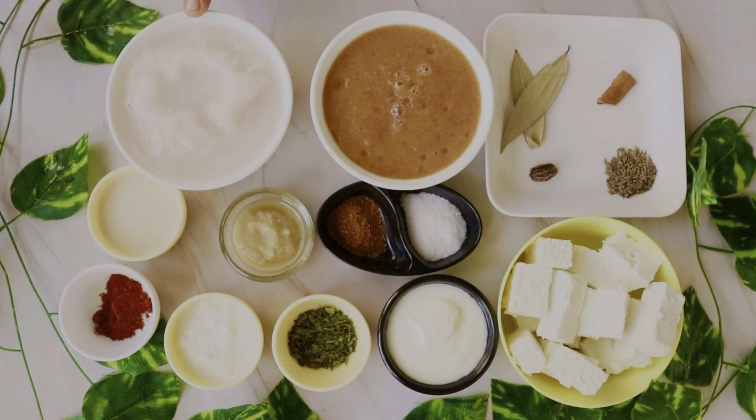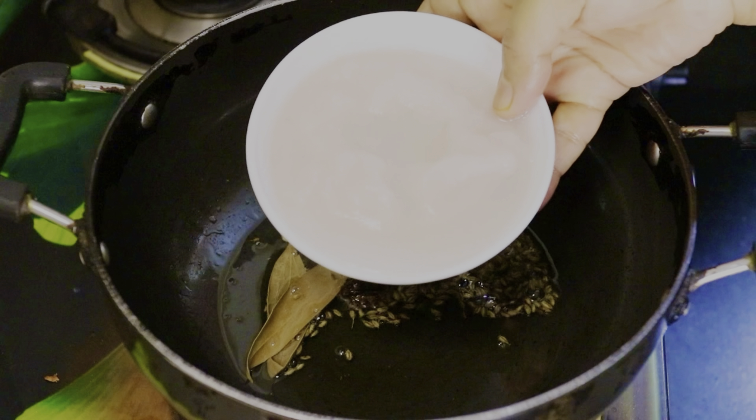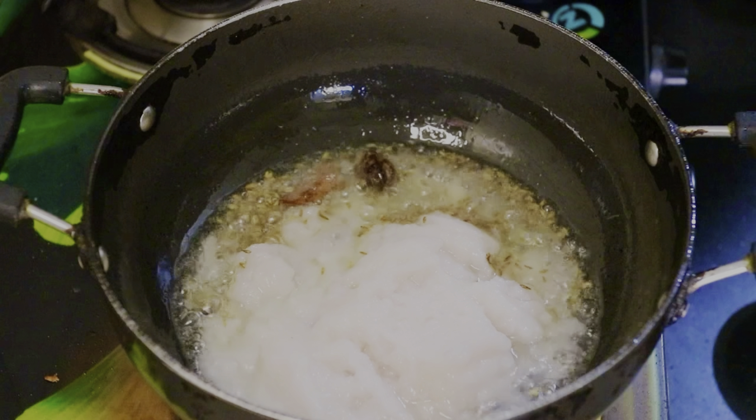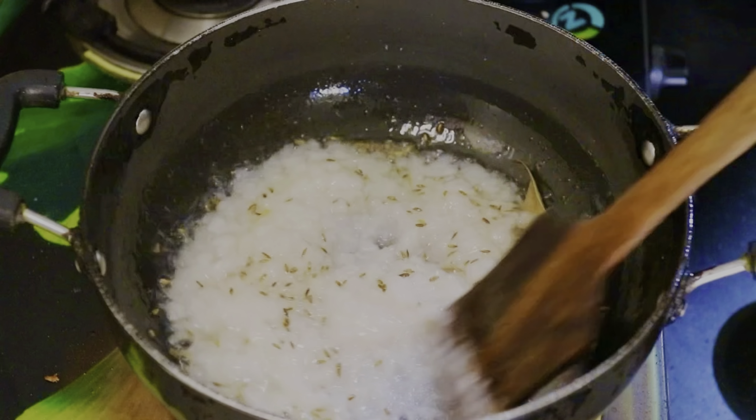Now we are going to the next step. First we need to heat a pan properly and add 1 tablespoon of oil. Then add whole spices to the oil. When the whole spices crackle, add the onion-tomato paste.